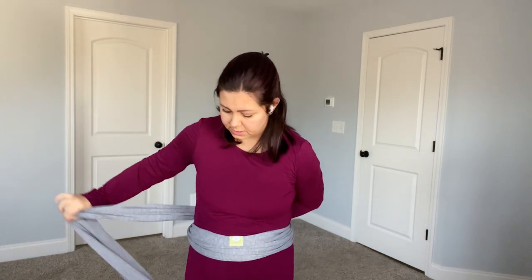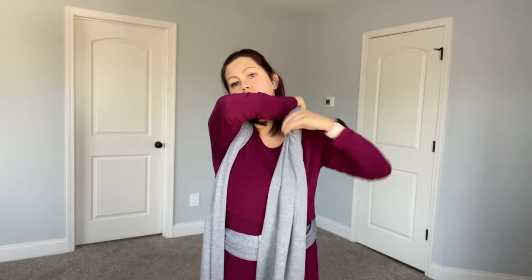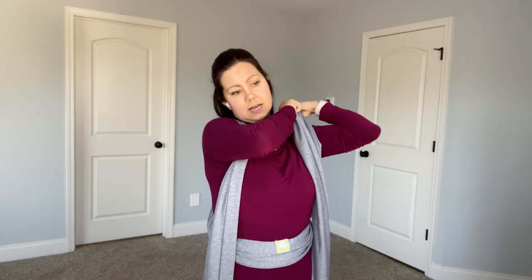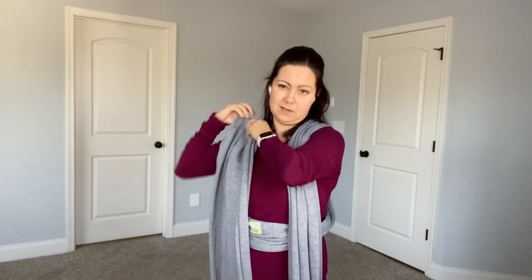Then take both tails, pass them both behind you, and criss-cross. Now take both tails and put them over your shoulders with the textured side touching you. When I say textured, it's not rough — it is very soft. It's just a nice way to tell the difference between the sides. Get that side straightened out, and this side straightened out. Get the middle marker back down.